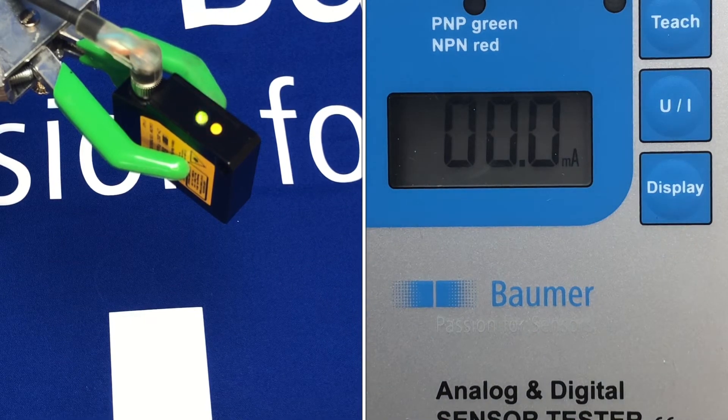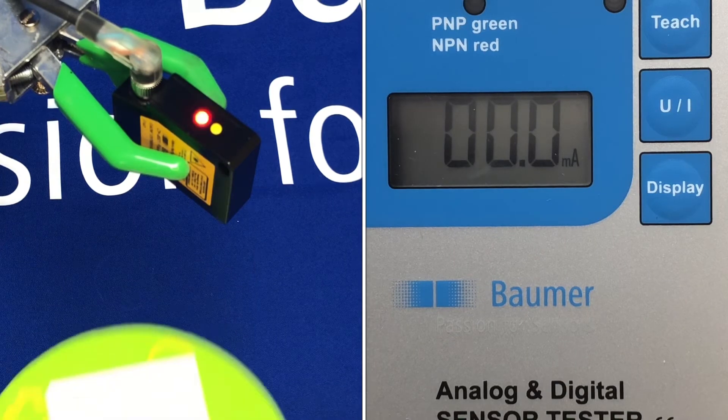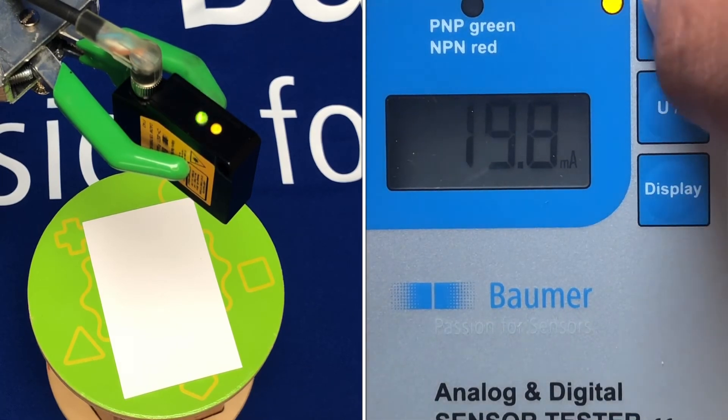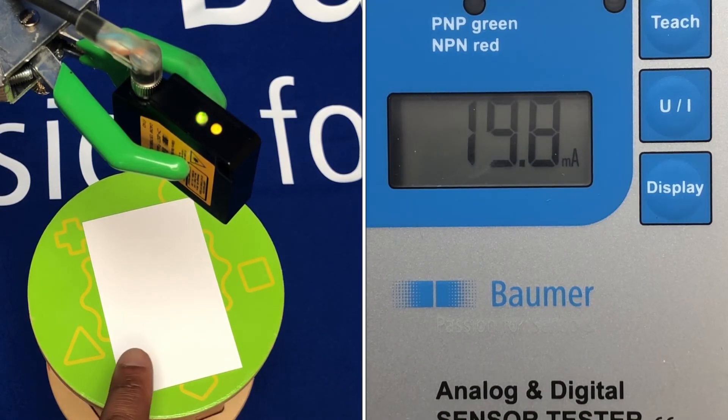Then we introduce our target, or the height that we wish to scale the analog over, and press teach again. It thinks about it and there we go.